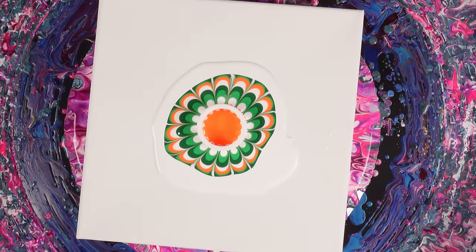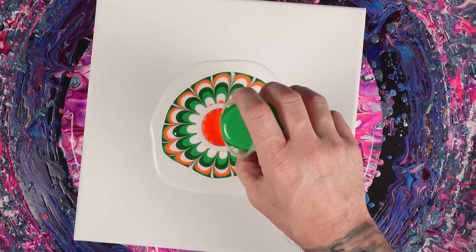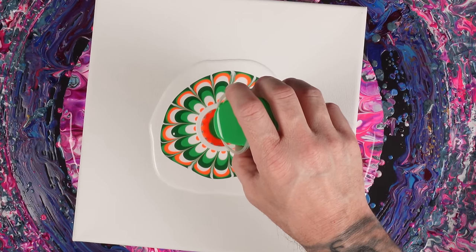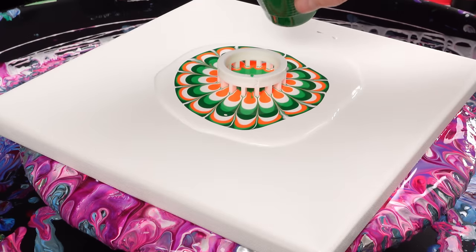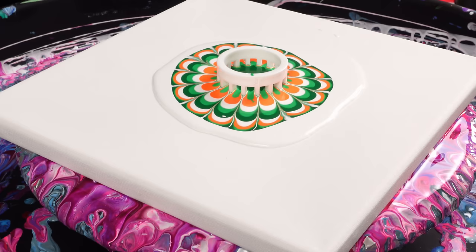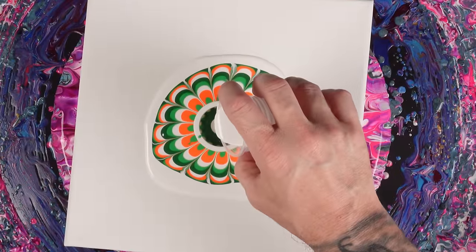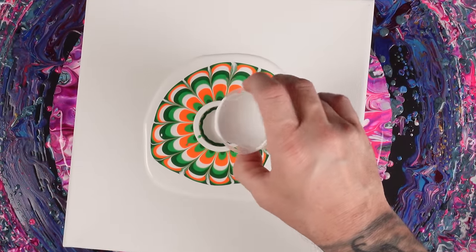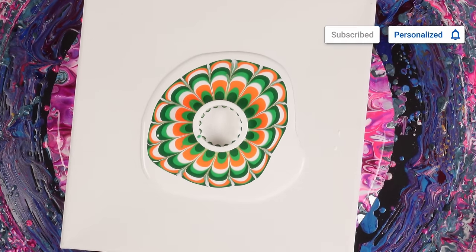The fluorescent orange is a really nice color — I'm liking it a lot. We do have less white, so now I'm going to be a little bit more careful with it. I'd rather not go have to pour it while we're doing this. It's creating some really cool stuff.